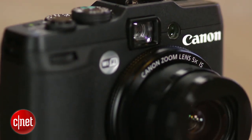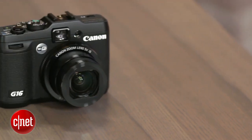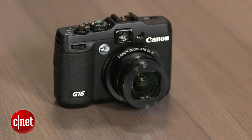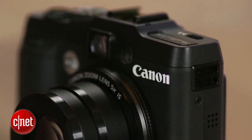The G16 is a lot speedier in most respects than the G15, though using RAW is still noticeably slower than JPEG. The continuous shooting is significantly better, up to 5.8 frames per second with autofocus. The low-light focus still feels a bit sluggish, though.